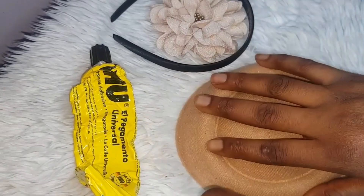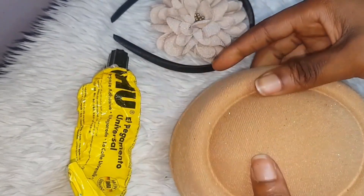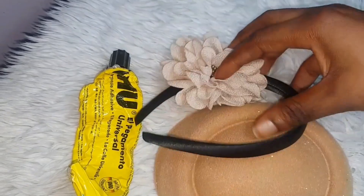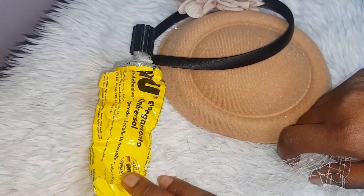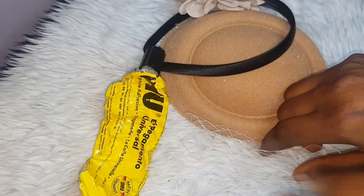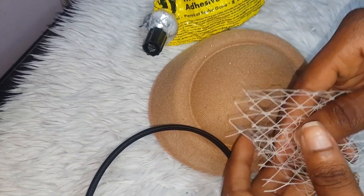This is a fascinator base, and this is the band, the flower, a fascinator net, and UHU glue. First of all, I'm going to be using my net.